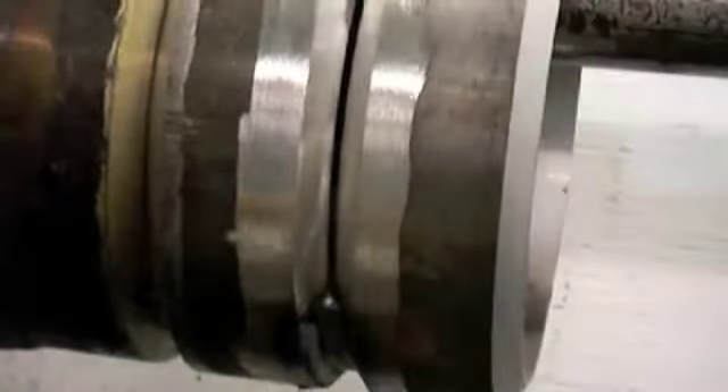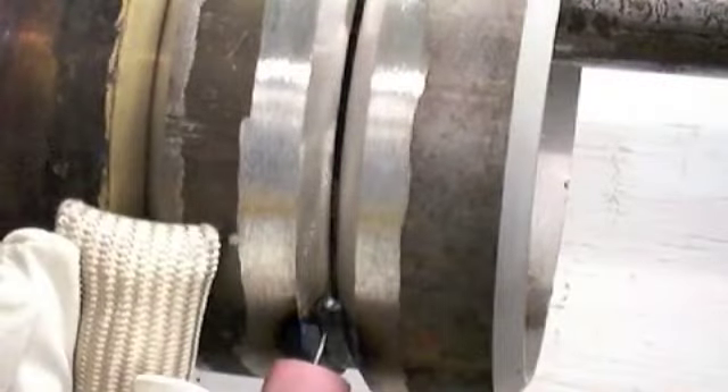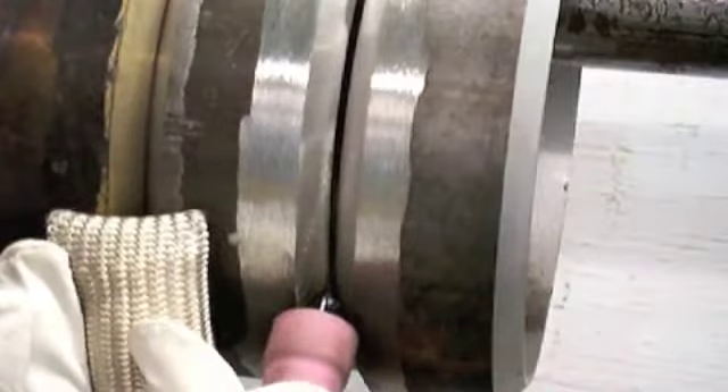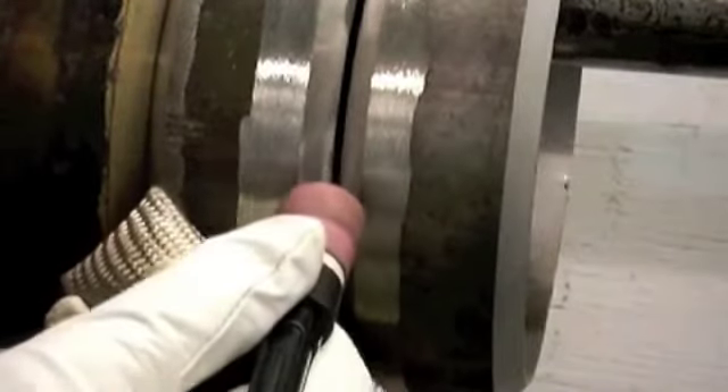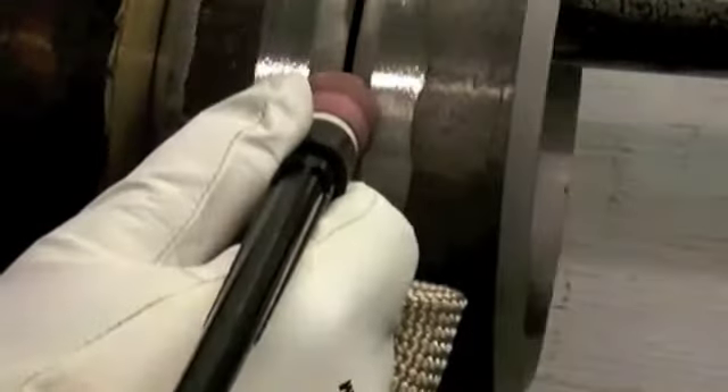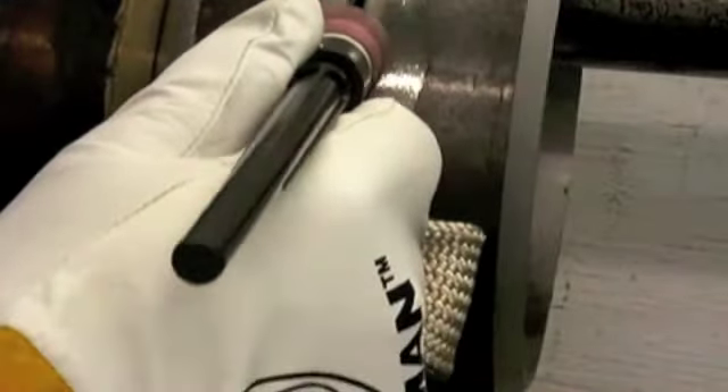The TIG finger heat shield especially excels for welding pipe and tubing, because sometimes you have to prop your finger right next to where the weld is. You have to have a steady hand, because a steady hand just welds better. You've got to keep that arc length steady and tight, and in order to do that you've got to be steady — you can't be trembling because your hands burn.